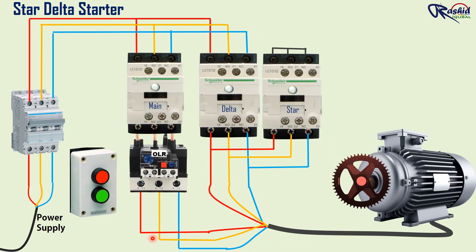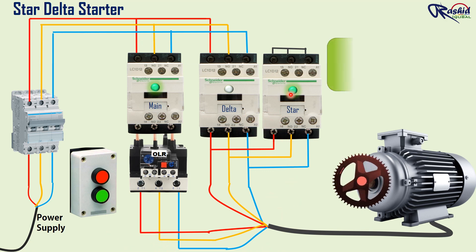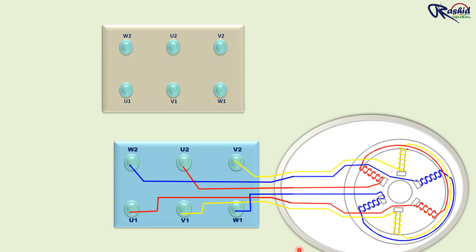In the star delta starting method, the wiring connection from the power supply source to the motor is connected from the star to the delta connection. The motor is started in a star configuration. Once the motor is up to 80% of full speed, it is transferred to the delta configuration. This allows the full voltage to be applied to the motor during its running to get the full torque output. This method can reduce the starting current demand by 30%. This is the internal winding of a three-phase motor.